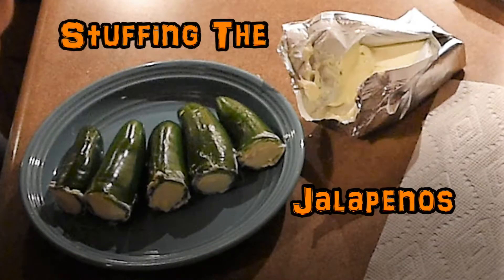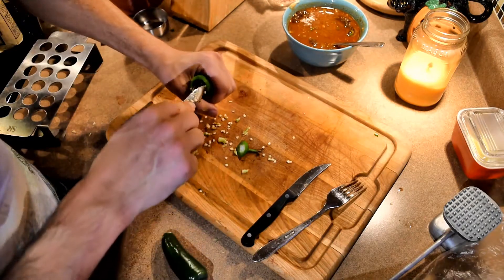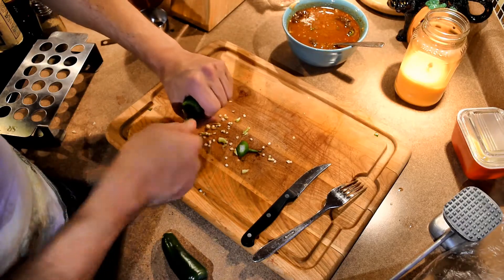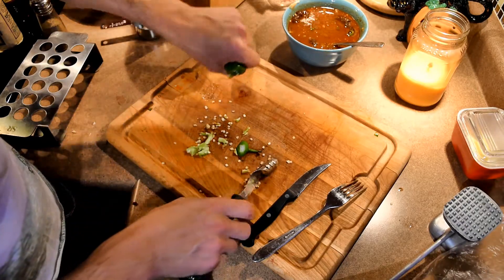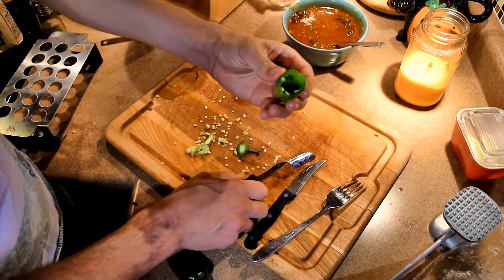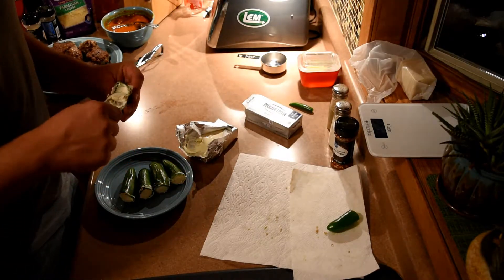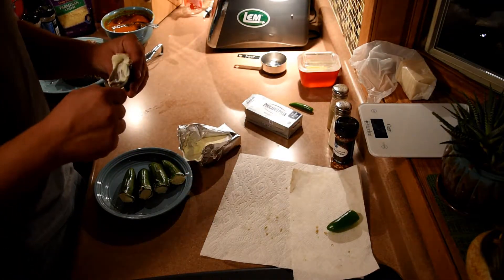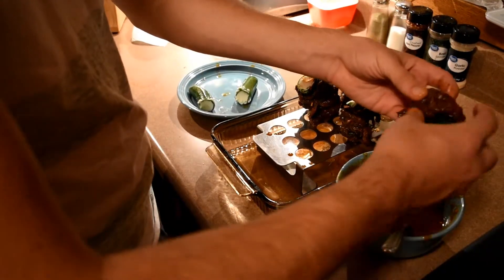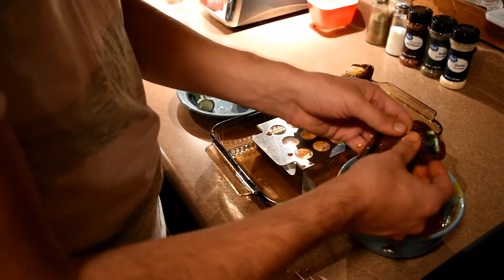Now it's time to stuff those jalapeños. Start off by removing the end of the jalapeño, then core out the inside and remove the seeds as well as you can. Using a spoon, fill the peppers with cream cheese to your liking. Taking your marinated duck meat, wrap it around the pepper and hold it all together with a toothpick.